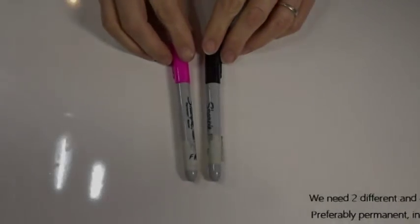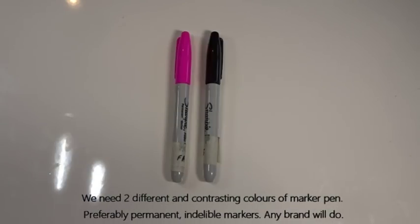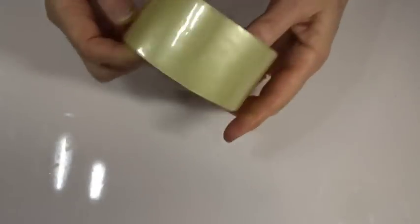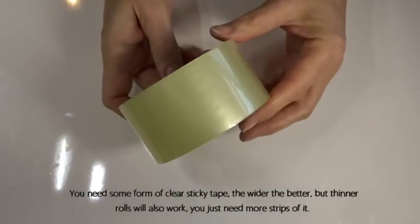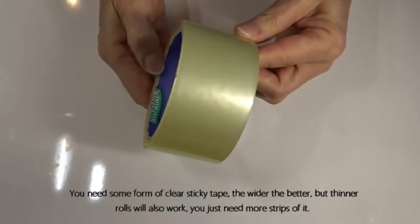You're going to need two markers — I use Sharpies, but any indelible marker or felt-tip pen that won't rub off works well since we need to see what we mark. Two colours make life a lot easier; it doesn't have to be pink and black, but two contrasting colours you can really see the difference between. And some form of sticky tape — Sellotape is common in the UK — because we need it to remove the glitter in a process later on.